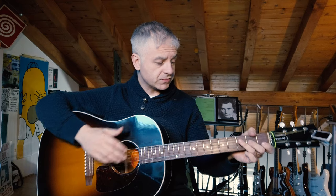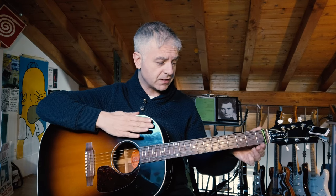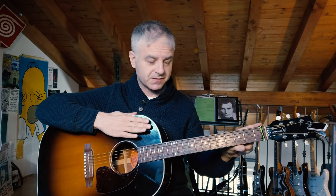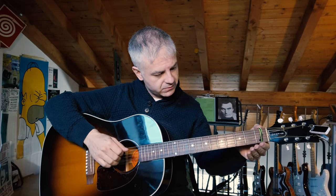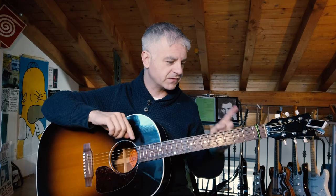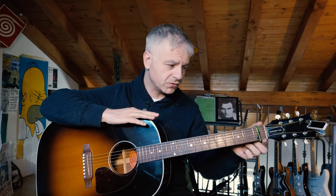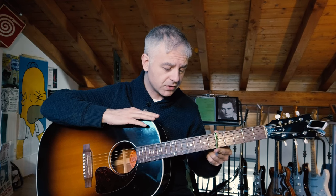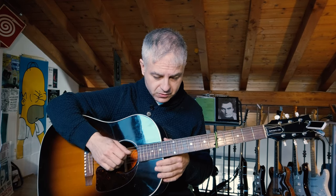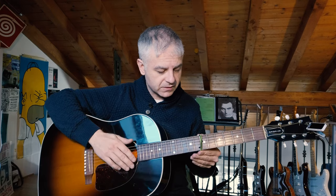Another way to mute the strings, as we saw on the electric guitar, is using this little hairband that I have here. We saw that it's very very good when you use open tunings or if you want to make harmonics and play.